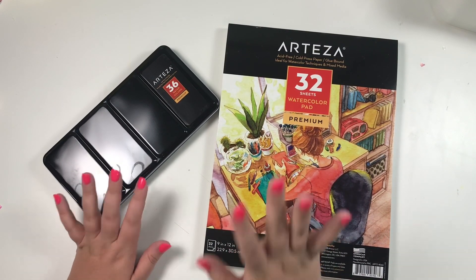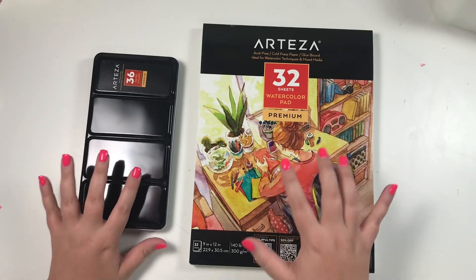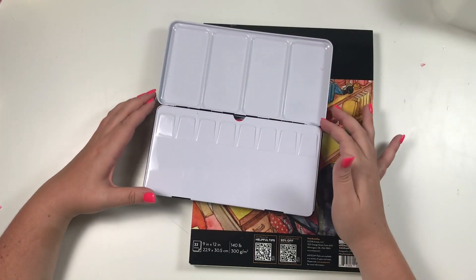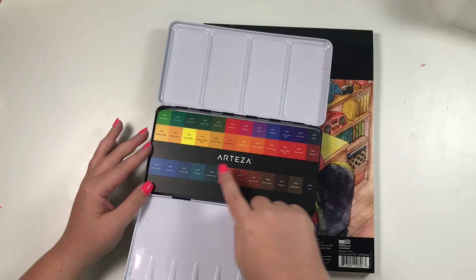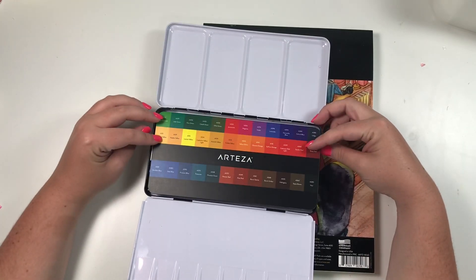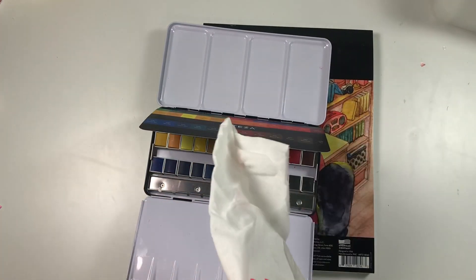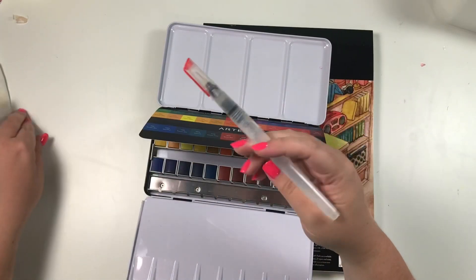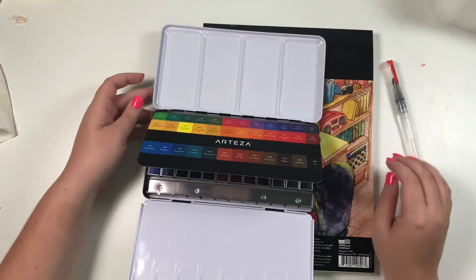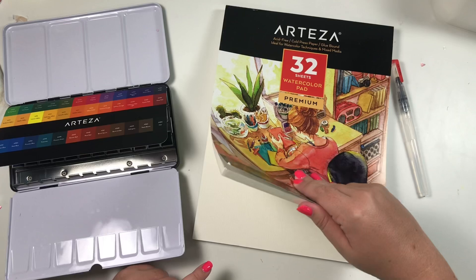Hey guys, it's Heather from Kelvaplan and I am so excited about this video. Arteza sent me their watercolor pad of paper and their premium watercolors. This is their watercolor pack — it comes with all of these colors and tells you what they are. It also comes with this little paintbrush. You fill it with water and then you just use it as your paintbrush — it's genius, I feel like I need a million of these. They also sent me this watercolor paper: 32 sheets, 9 by 12, super thick.